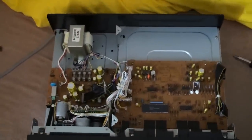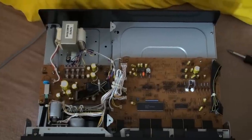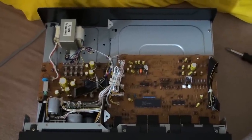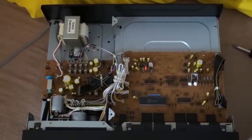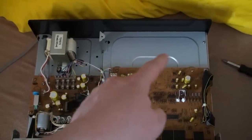As we look inside, you may think, well, there is nothing special going on. You have a circuit board, transformer, mechanism — that's it. Well, that's not it. This is basically the second floor. There is another circuit board underneath of here, underneath of this metal part.